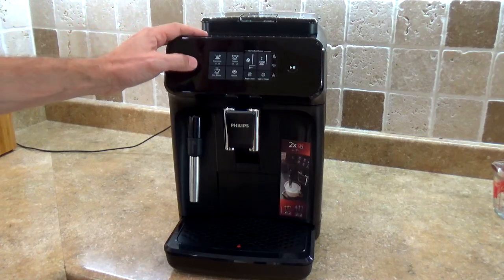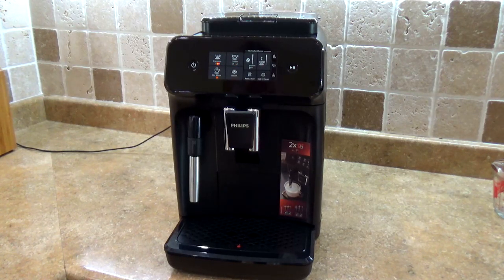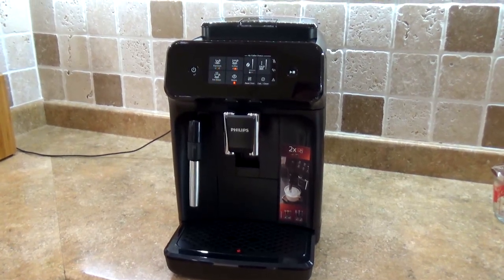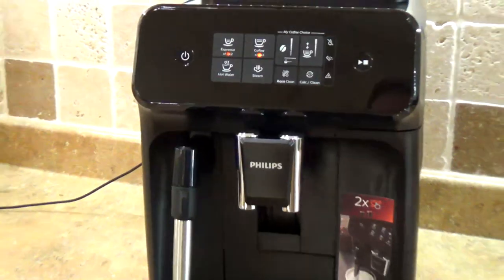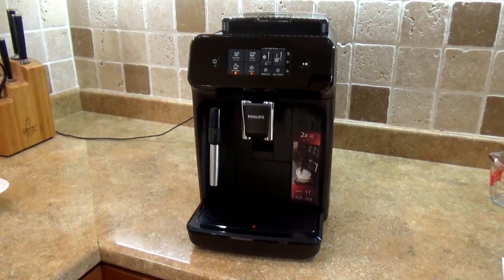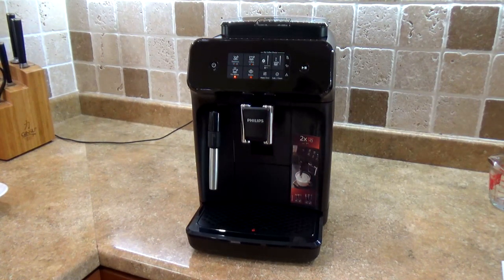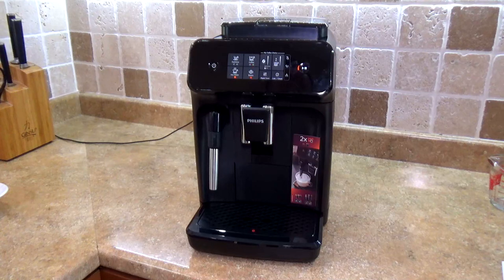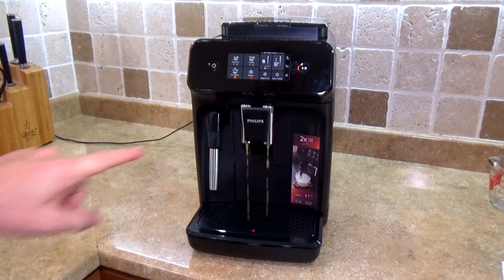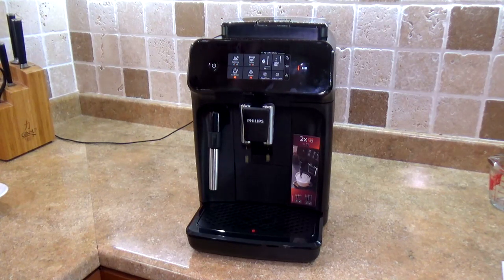When you first turn your machine on, it will go through a cycling process where it cleans the nozzles — you will see the lights rotating. It takes about a minute before it's ready. Comparing to my old Saeco, this machine is about 50% quieter. The nozzle cleaning is also done after you finish brewing your coffee.